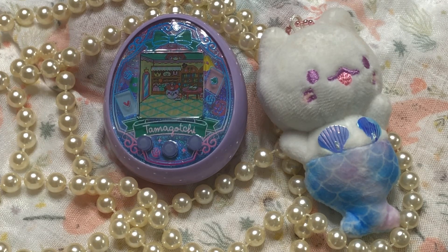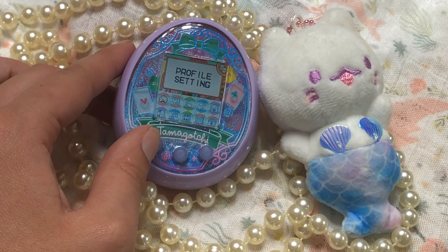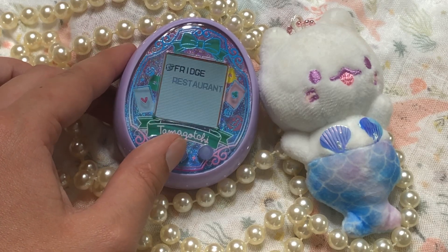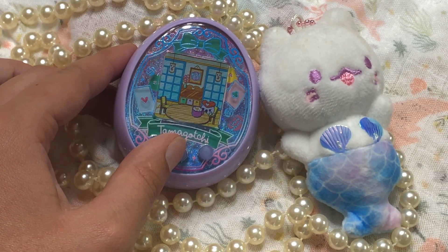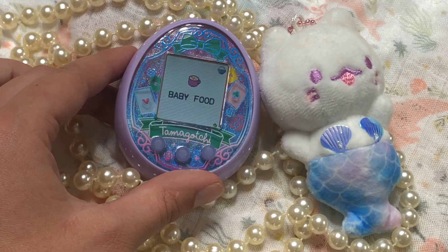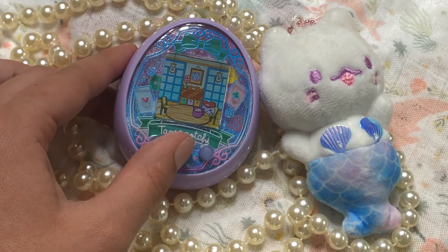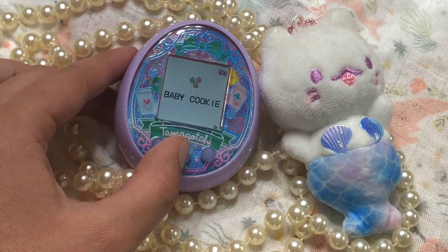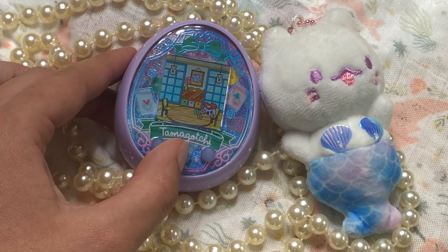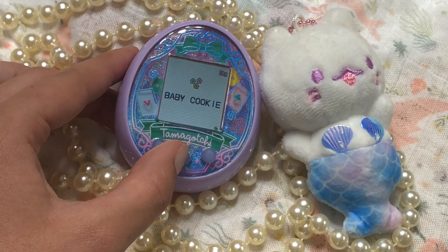We got a little girl — how cute is she! She's calling for our attention because she needs something since she was just born. I'm going to go to Meal and Snack, then to our fridge, and feed her some baby food. She has to eat a certain amount — I think it's like six or eight pieces — before she gets full, and baby cookies are what she eats as a baby.